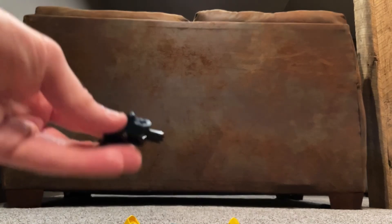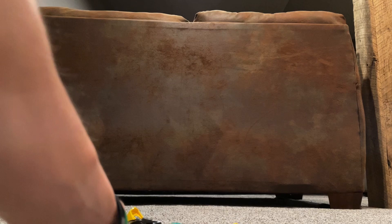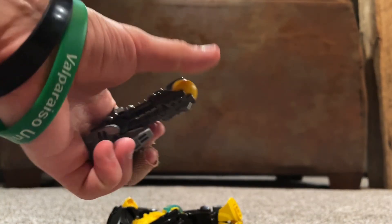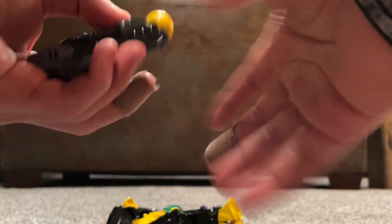In terms of weapons, he comes with this little tiny baby blaster. Pew pew. I guess he can hold it in his hand. And he's also got a Plasma Cannon. You can fire yellow blasters and stuff.